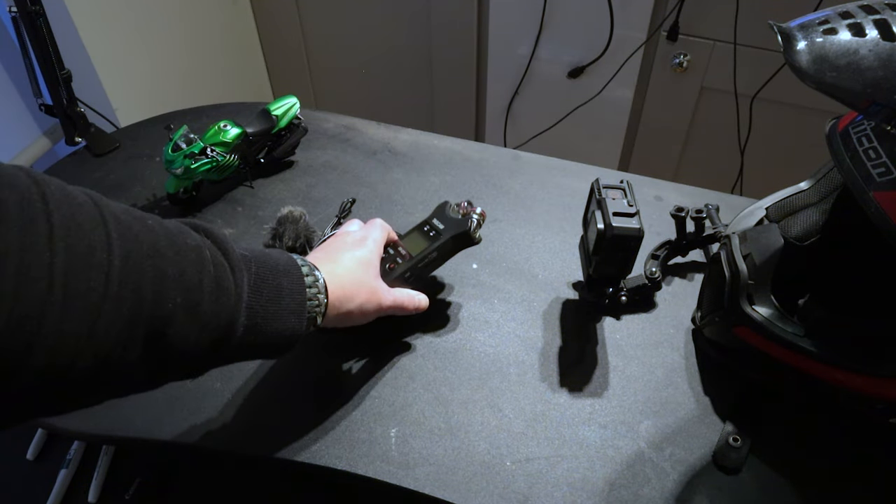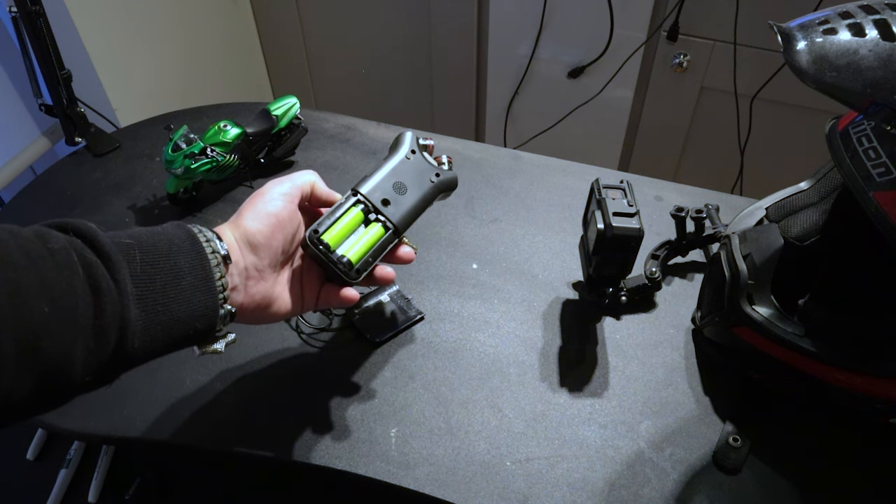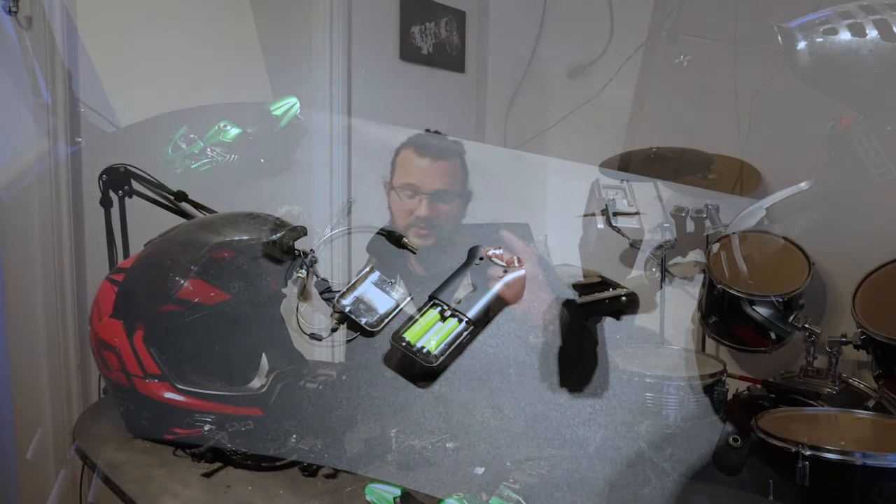I did have an older microphone — a Rode Smartlav of some kind — which was a pretty good microphone at about half the price of the Sennheiser. But it could only record up to around 110 decibels, so if I was going over 70mph it really struggled and you'd get all that crackly horrible noise. Whereas with the Sennheiser ME2, I could probably go over 100mph and it would still pick up my voice perfectly clear. You'll still have some wind noise, but with the dead cat on it, you're going to be all right.